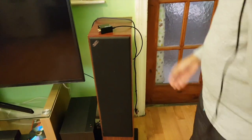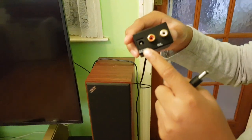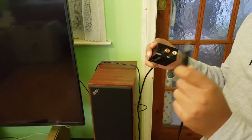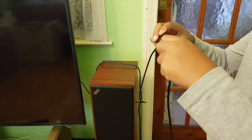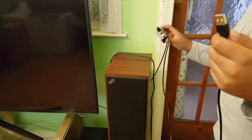This USB cable you connect on the output side — this time you connect it to the DC port, which means five volts. Then you connect this USB cable to the TV.